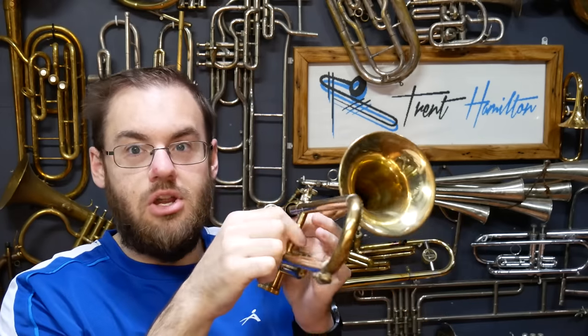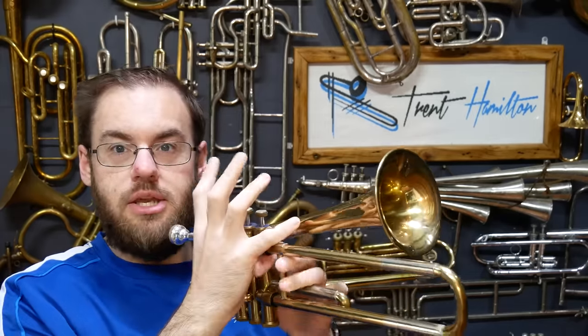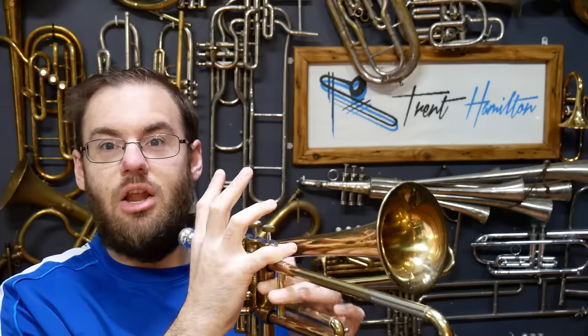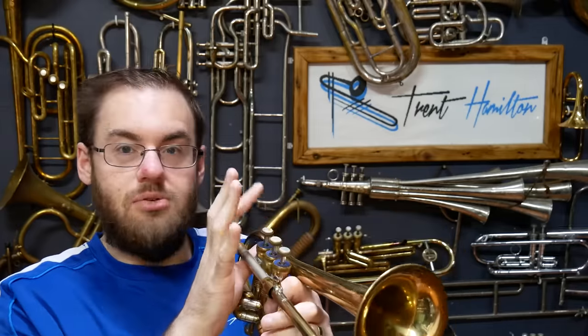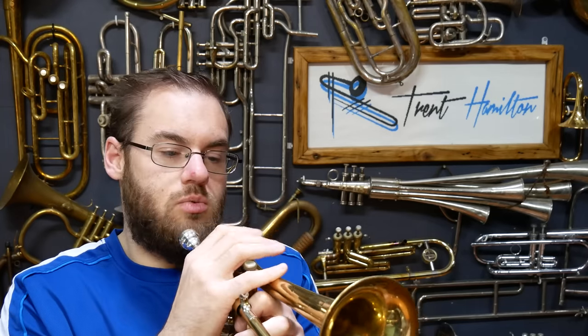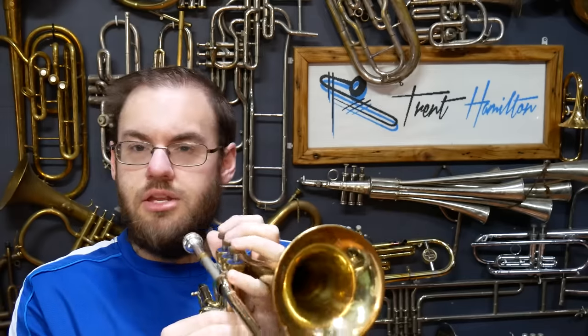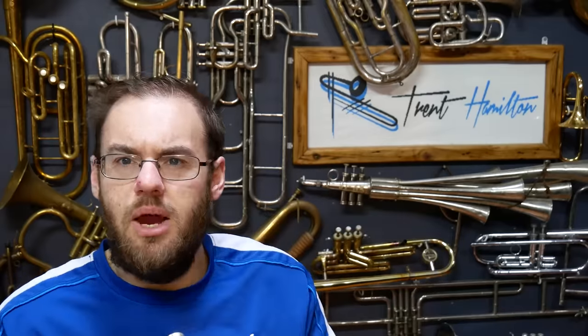On this instrument, there's no slide lock, so the slide will just fall off if you're not careful. If you hold the instrument as you would normally hold a trumpet, the only pinky ring you get is actually going to lock the slide shut. So if you want to play it right-handed, you don't really have a way of holding the instrument one-handed. Likewise, if you wanted to play it left-handed, your pinky going under the bell kind of gets in the way.